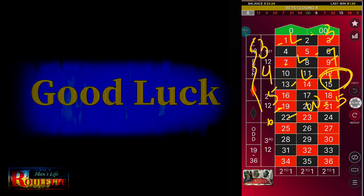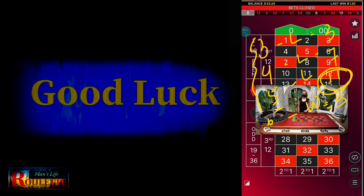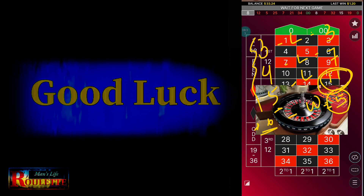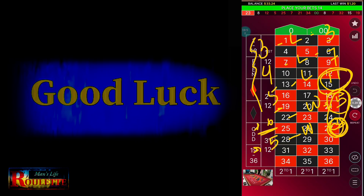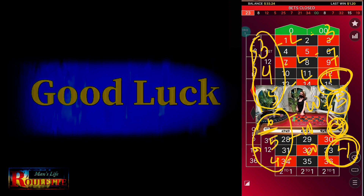After covering 6 units from 11 units of losses, your total loss is 5 units. Since that was a winning spin, the next spin should be 5 units. If you win again, you cover the remaining 5 units and your total loss or profit is 0. Then the next spin is 4 units, and if you win that, your profit is 4 units. So if you lose 3 spins and then win 4 spins, you still make a profit of 4 units.